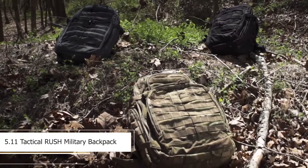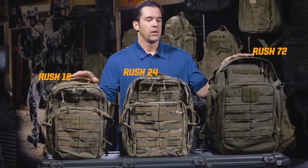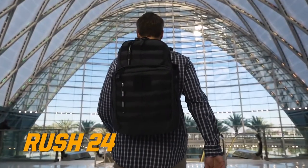The Rush Series family of backpacks. We have the 12, the 24, and the 72 — or another way to think about this is a three-day, a day, and a half-day backpack.